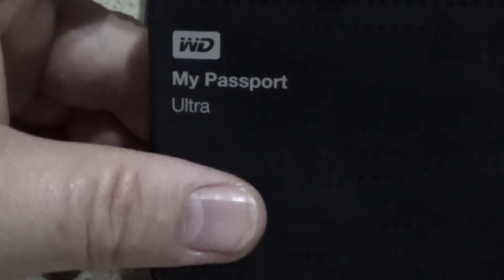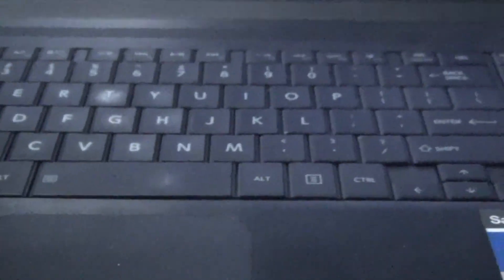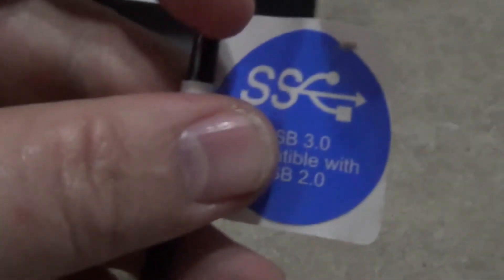You can just Google 'WD My Passport Ultra 1.5' and you'll get everything you need. I like this because I can store all my stuff on it and keep my laptop empty. Just a little tip — obviously do what you want, but I like it and I'm sharing it with you.